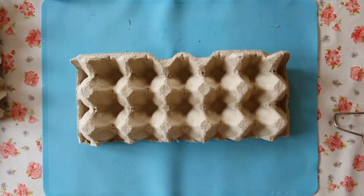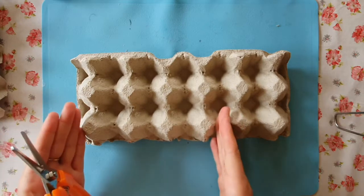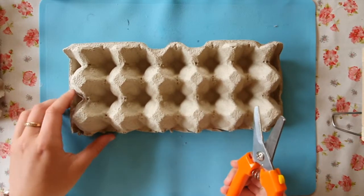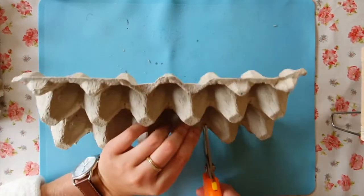The first step in making your own caterpillar is to cut your egg carton in a line. You can choose how long you want the caterpillar to be — I think I will make my caterpillar this long. Ask an adult to do this for you. I'm going to use my strong scissors, but you can also use a Stanley knife.